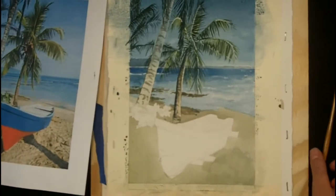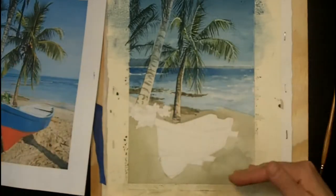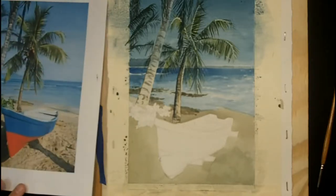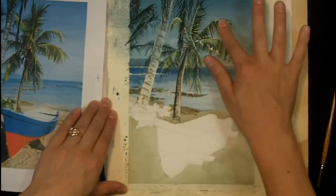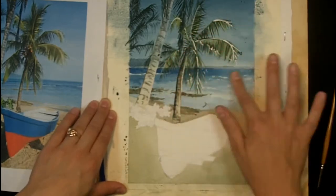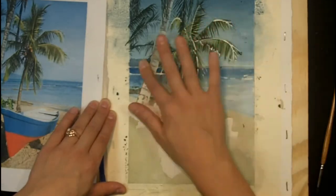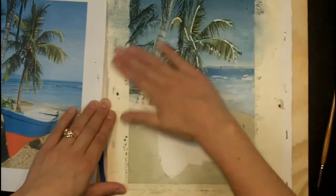I've done some more work in the palm fronds, so now we're going to move down to the green leaves and do some work in the water and on the boat. Let's start by removing the masking fluid. You can just use your finger and rub it away — this small amount — and then you're going to see these stark white highlights in the palm tree and in the ocean. You have to get that masking fluid off as soon as possible so that you can start blending it in.